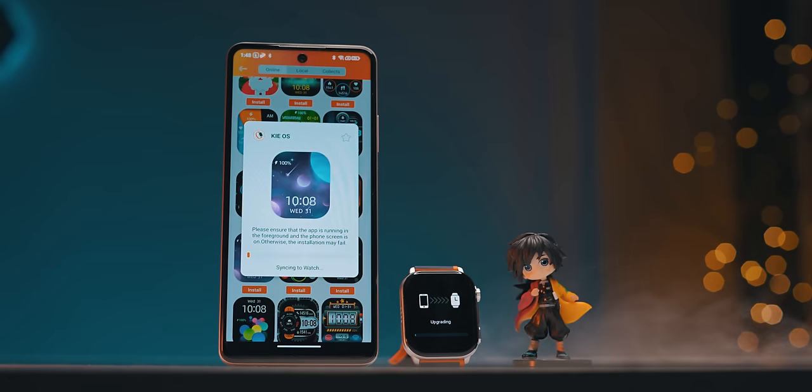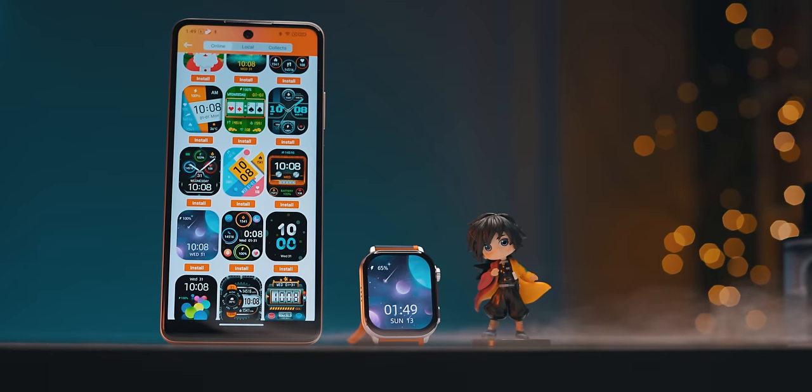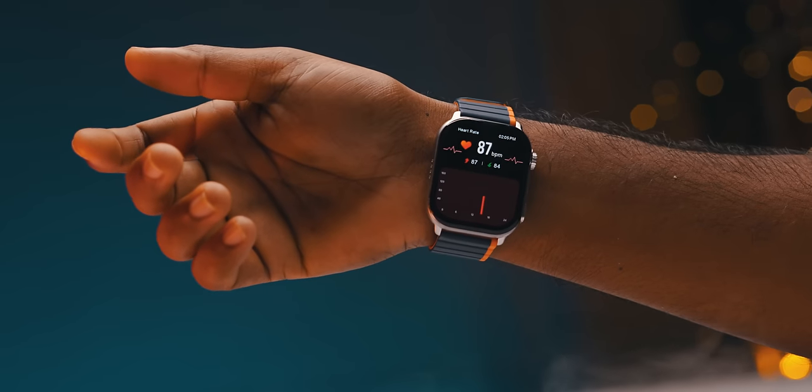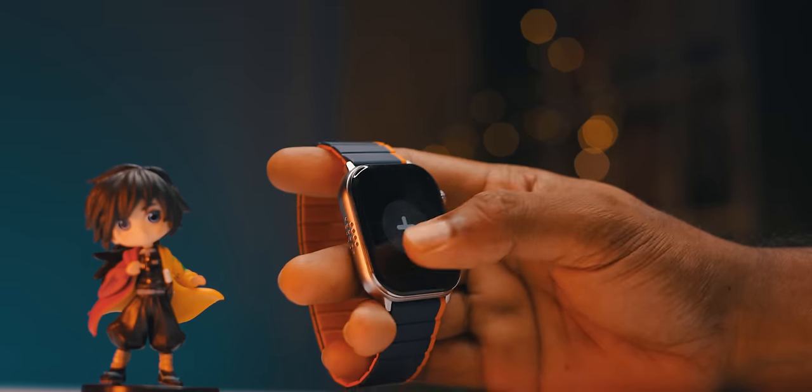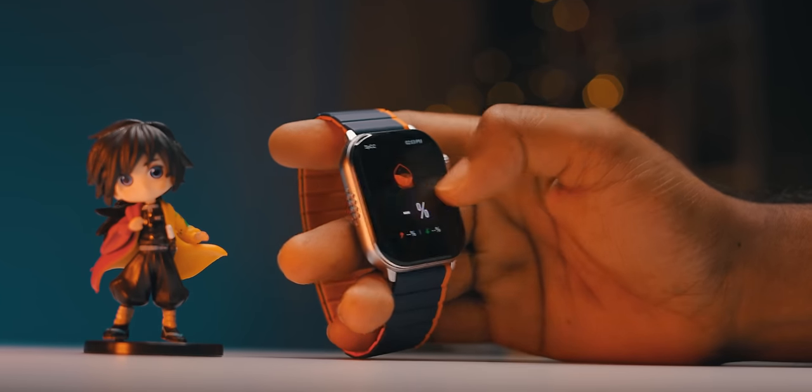The actual health features include the regular ones — current weather, heart rate sensor, and blood pressure monitor, which are very important. The heart rate sensor is very accurate — I would say 96 to 98 percent accuracy when compared to other devices. The step counting is also very accurate.